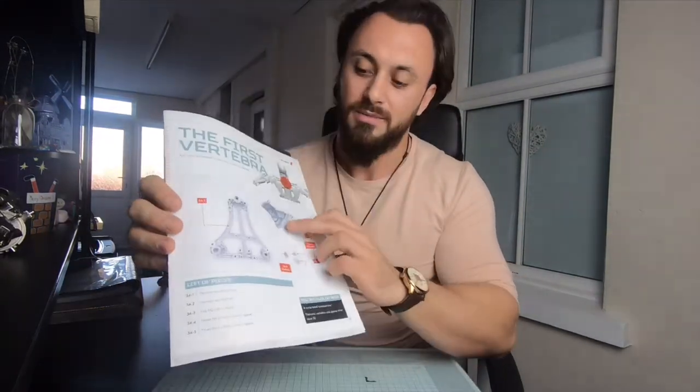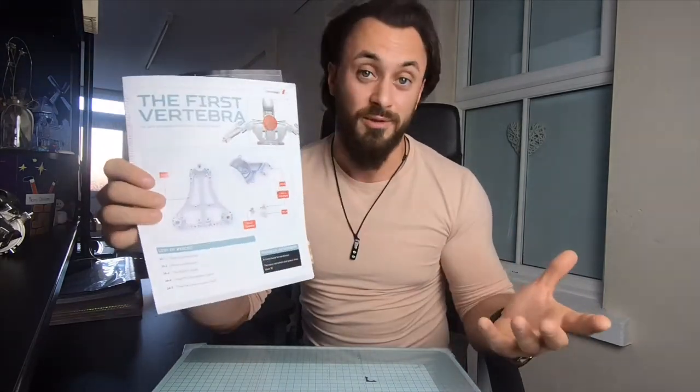So just quickly show you the photos. These are the components here. There's not much to do. I have noticed there are some very small parts, so it might be a bit tricky for me. But I think this will be a nice quick episode. It says two parts are bolted to the frame of the first vertebra. So let's get started.